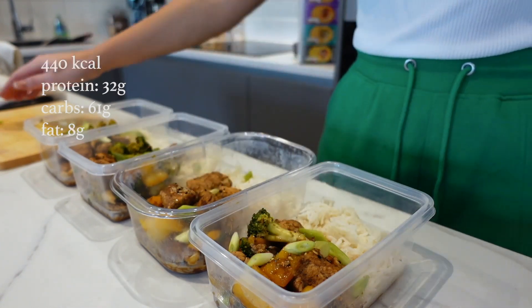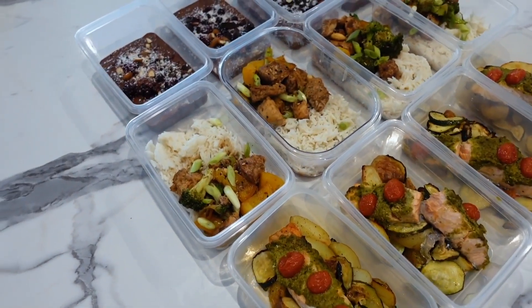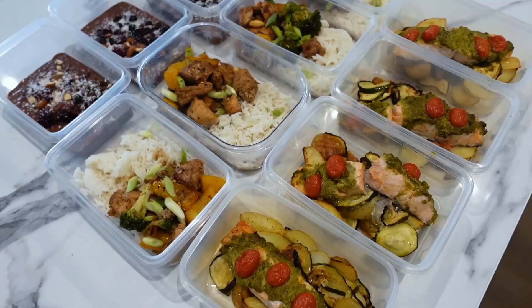And there we are — cashew chicken with rice all ready to go. Look at all that meal prep! It literally looks so good and didn't take any time at all. It's all super healthy, macro-friendly, and super filling. That is our meal prep done: breakfast, lunch, and dinner ready for the week. I store these in the fridge with the lids on and make sure I eat them within three days — you could freeze them, but I just like it fresh.